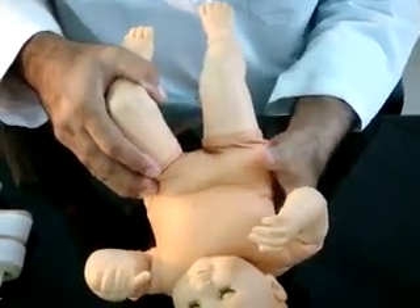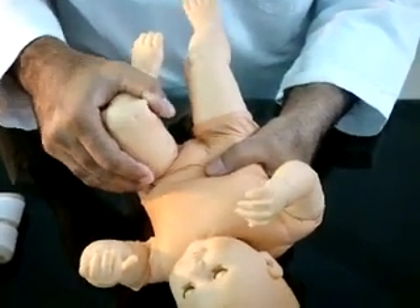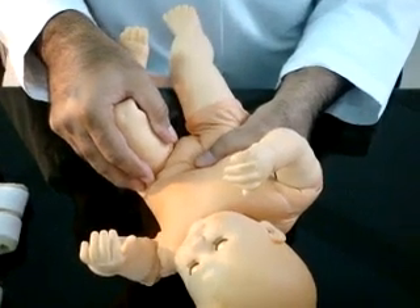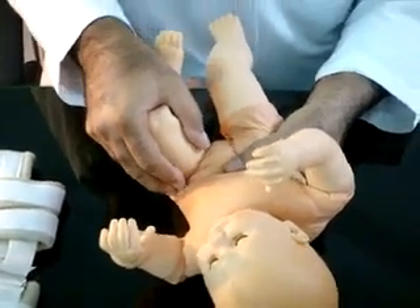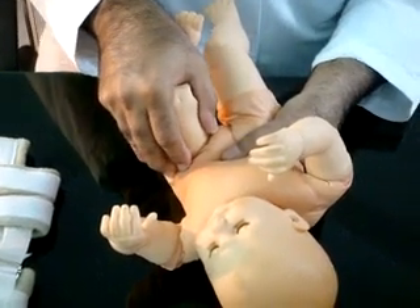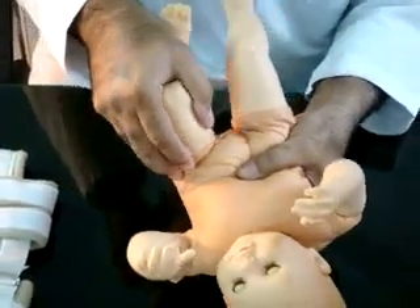The pelvis on the contralateral side is stabilized by thumb on the pubis while fingers rest on the sacrum. The hip to be tested is flexed to 90 degrees, and the knee is flexed to maximum flexion. Grasp the knee and thigh, placing the thumb near the greater trochanter and fingers over the trochanter. Gently push the knee towards the hip joint, and adduct with gentle pressure by the thumb so that the hip dislocates. The dysplastic hip may dislocate with a click felt by the hand.